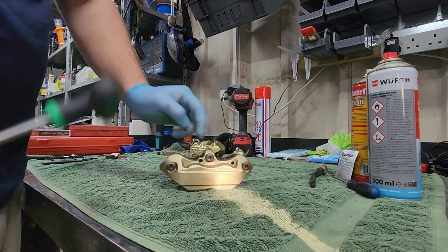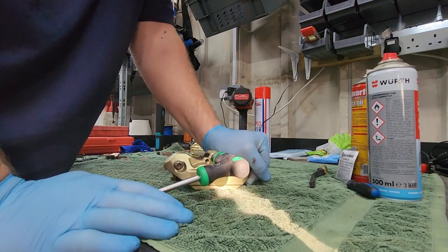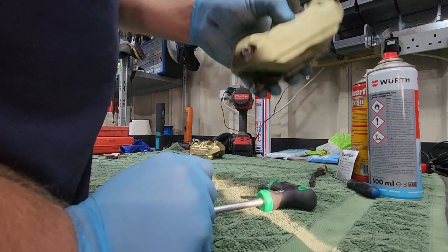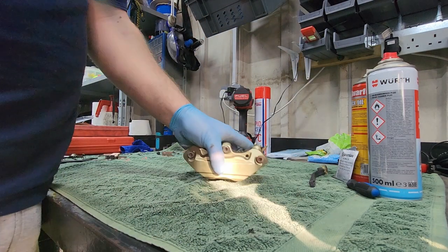You just need to crack off these three pinch bolts — it's a T40. That one is super tight. The trick is to put it back on the bike and loosen it when it's on the bike. I've just loosened them off on the bike, now just spin them out.